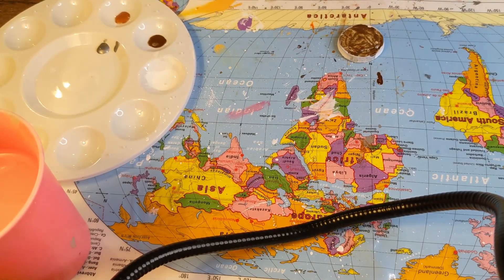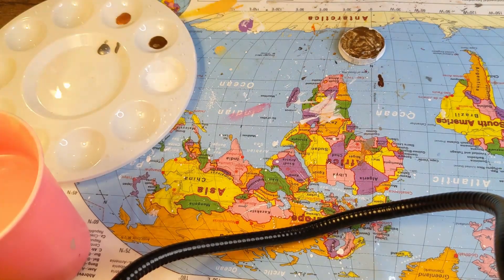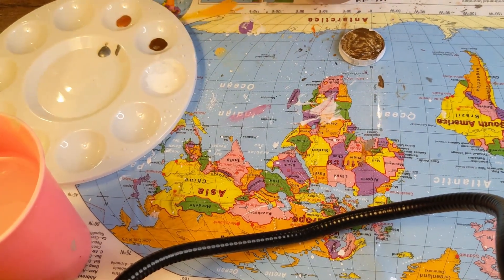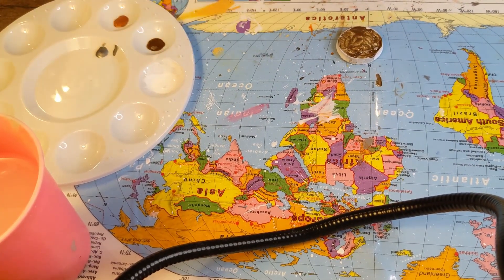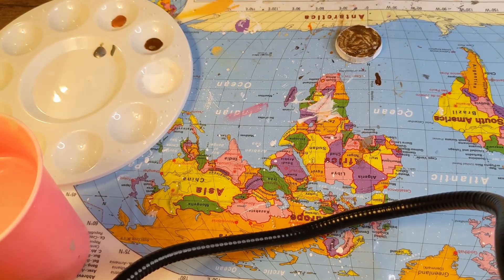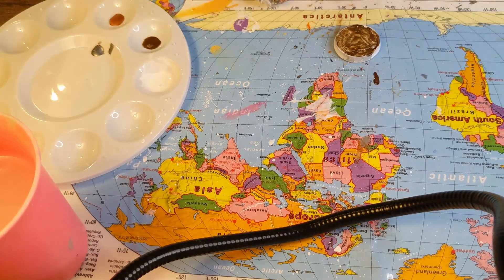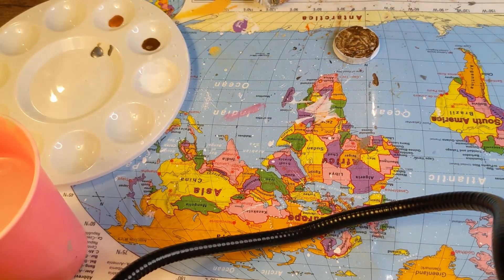We're putting the steel on the armor, and I was definitely getting into the details on this one. I really like this miniature, this print. I really had it out of view, didn't I? I really enjoyed painting this miniature.